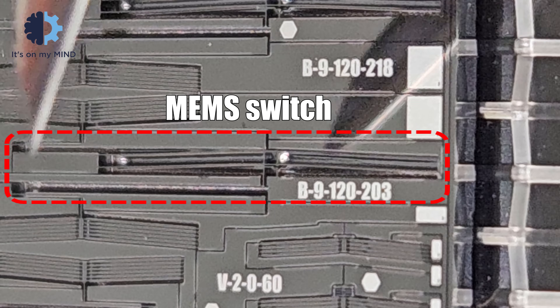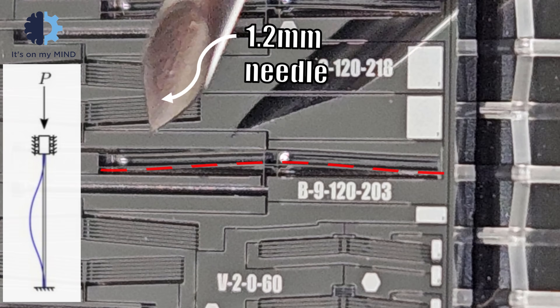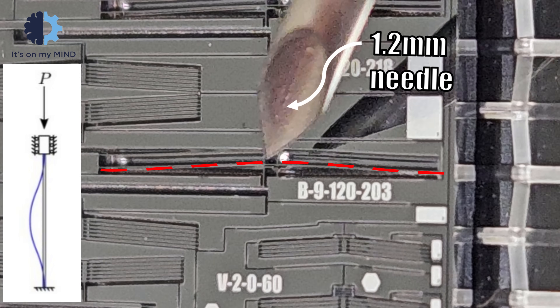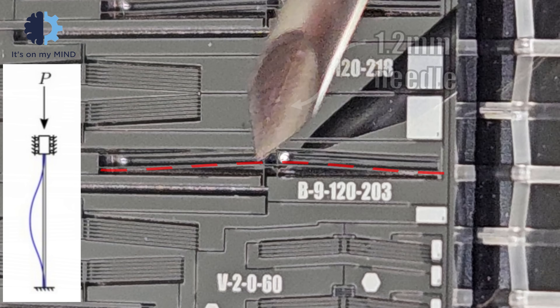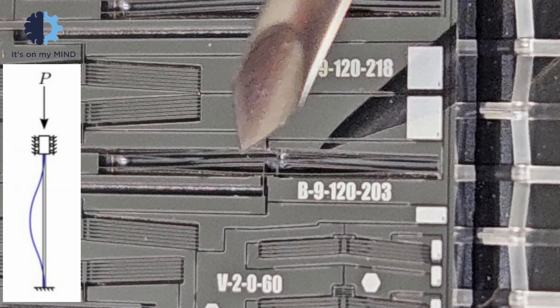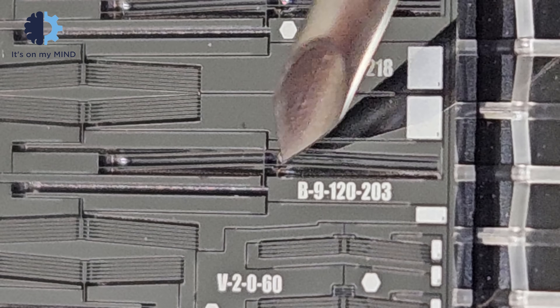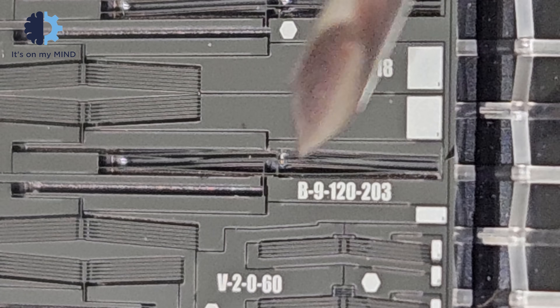One of the switches we developed was particularly interesting because it utilizes a buckled beam. In this specific switch, there is a beam that is pre-made in a buckled state. The fascinating aspect of this switch is that it's bistable — this means that you can change the position of the switch and it will maintain that position until you switch it back.